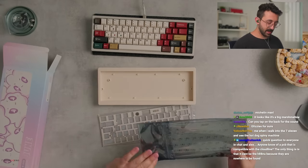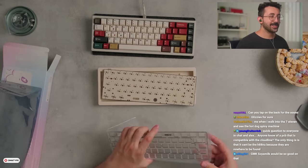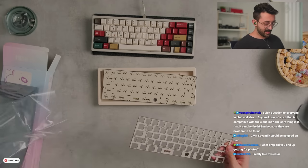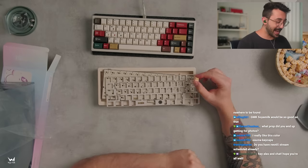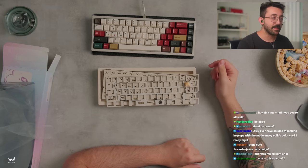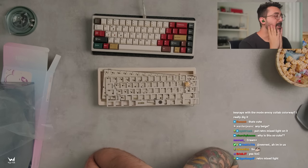Is the PCB the same color? Oh, it is — matching colors. Even the plates are matching, dude. I should have put NK Creams actually — no, this is still a nice little combo. We definitely need to put something beige. Alex, ever have the idea of making keycaps in the Mode Envoy colorway? I really dig it.